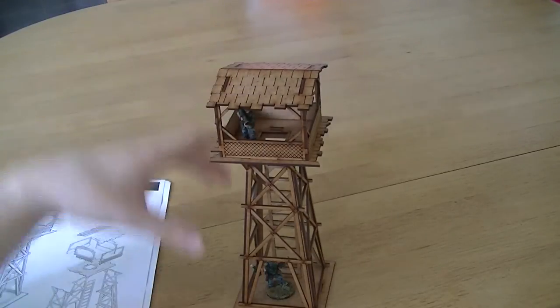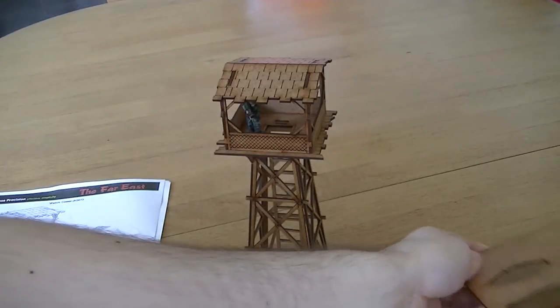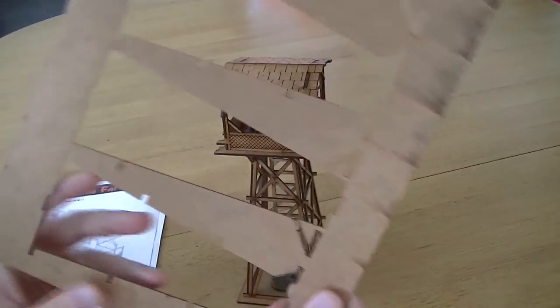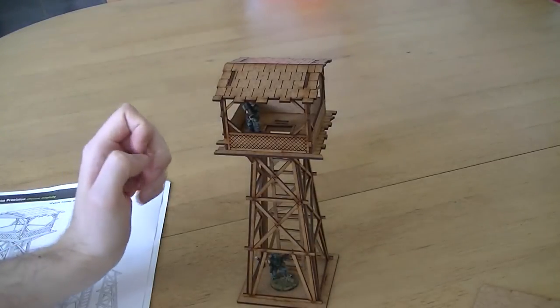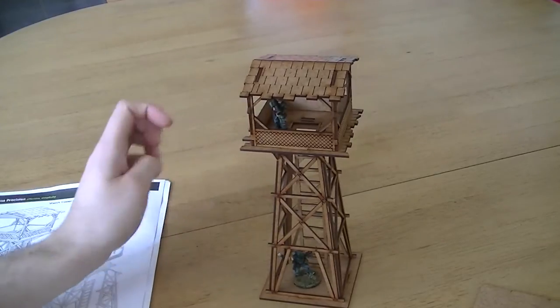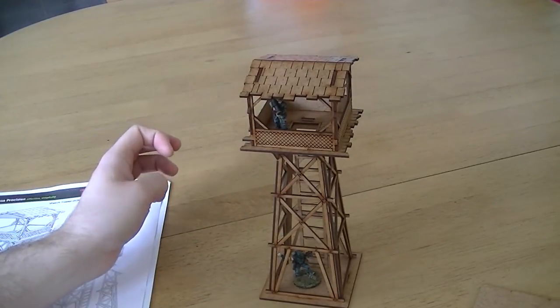It comes on a flat pack sheet, as I will show you now. You just pop the pieces out. You have to be quite careful with pieces like this — it can be tricky to get them out without bending or snapping the wood. I used a craft knife and had to prise away a few pieces, but it's worth spending a little bit of extra time to get them out safely.